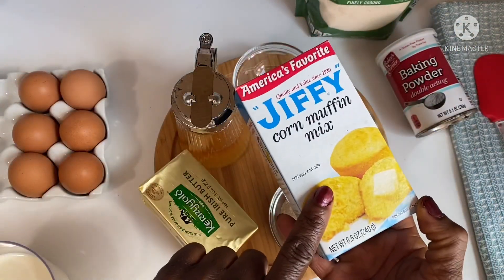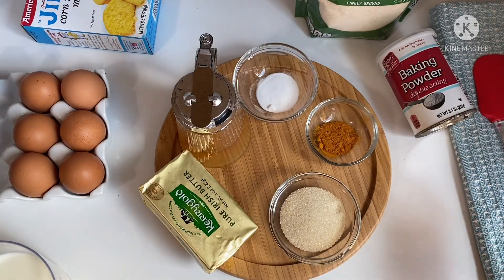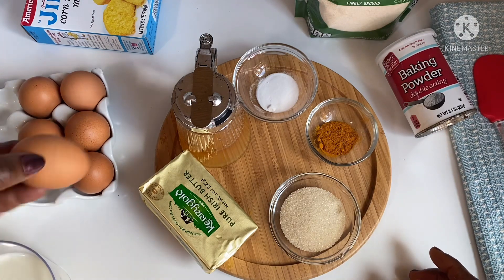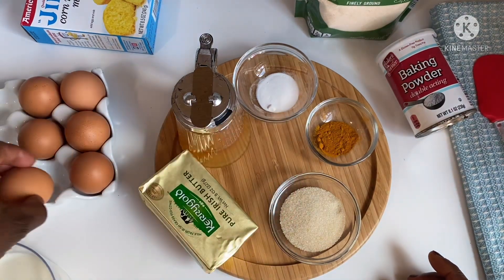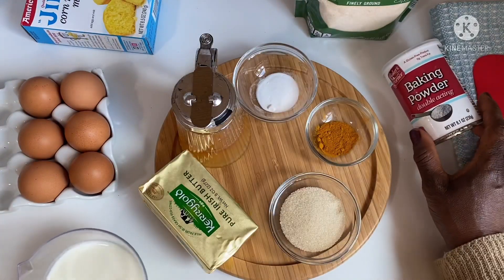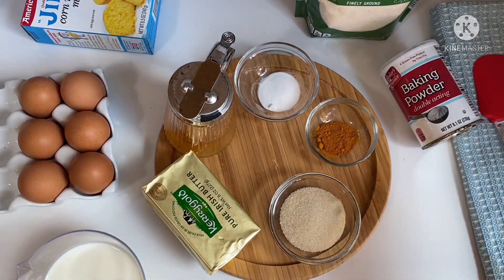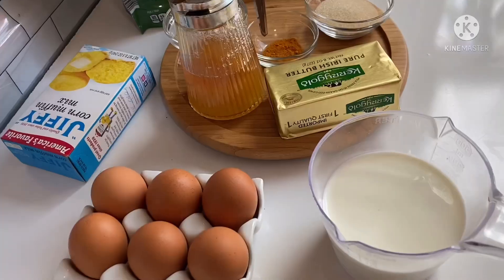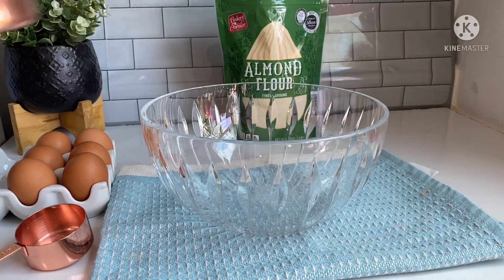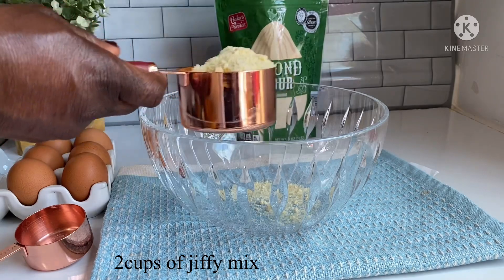I have almond flour, which is going to bring a little moisture to this cornbread, and of course the star of the show is jiffy mix. I have some eggs, and we'll be adding honey to taste to bring the sweetness. Then I have a cup of milk. I'll make sure I leave the right quantities and measurements in the description box, so please do check it.